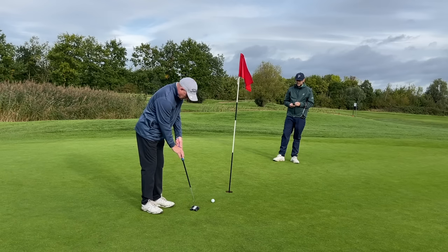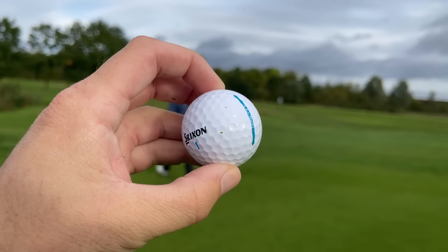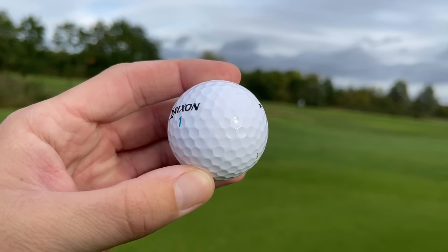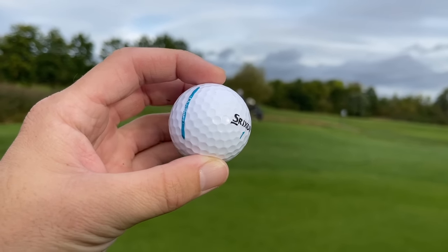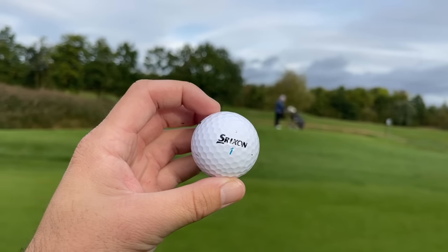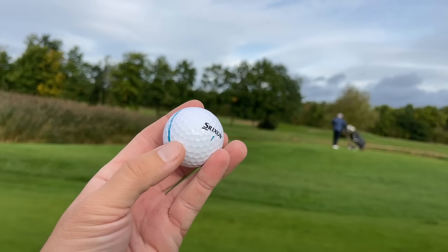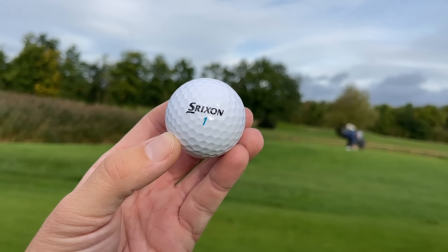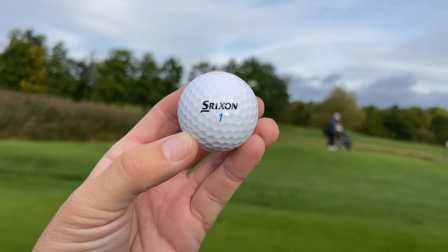Dave makes a four from the bunker — not bad at all. So guys, the Shrixen Ultisoft: a fantastic golf ball that not many have heard of. It performs well and you can do everything with it. Durability-wise it is scuffing up a little too quickly for my liking at £22 a dozen, but if you're somebody with a slower swing speed, you really need to think about your golf ball — something that's going to help you launch it better and maximize your distance to keep lowering that handicap.